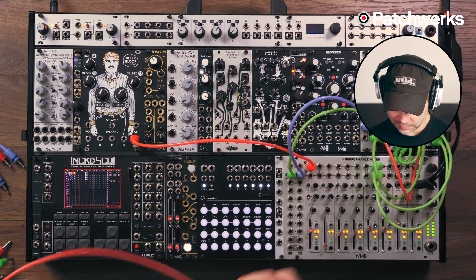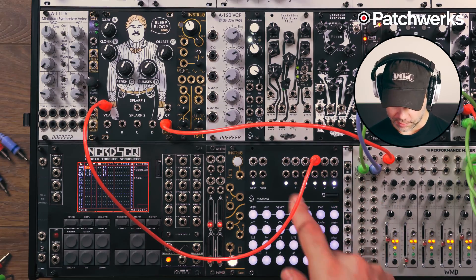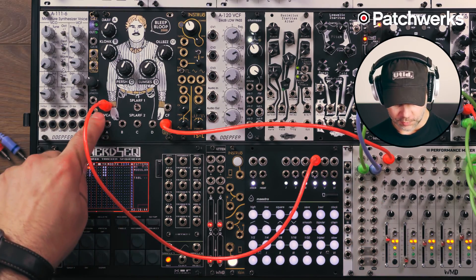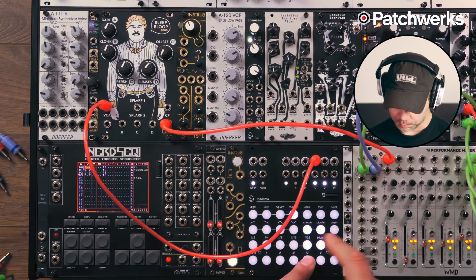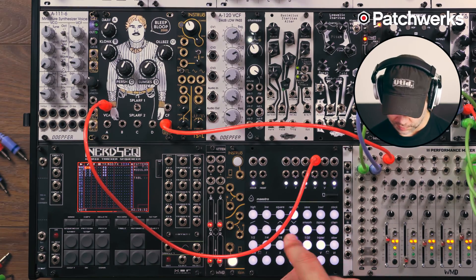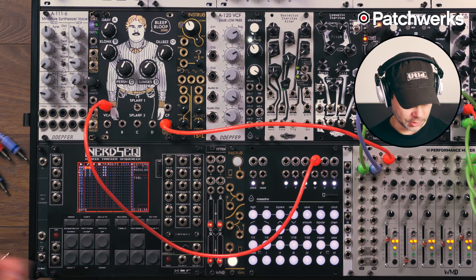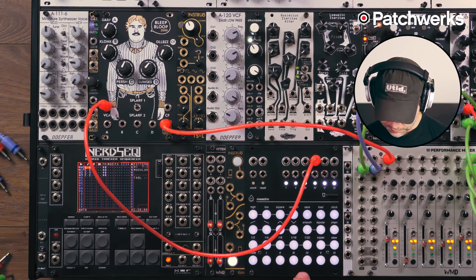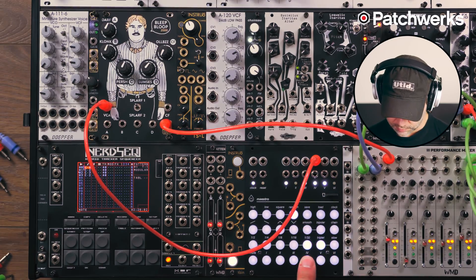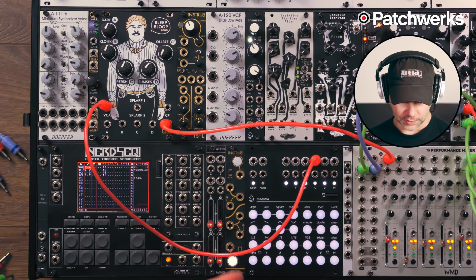I could take that chord and send it some random CV coming out of the Maestro, going into the built-in VCA. It's smoothed random, so it's got some nice envelope potential — it kind of feels like an envelope. The Maestro can work as an envelope generator, so it's doing a pretty decent job at this. If I have it not smoothed, we get something that feels a lot more rhythmic as you turn the smooth off.